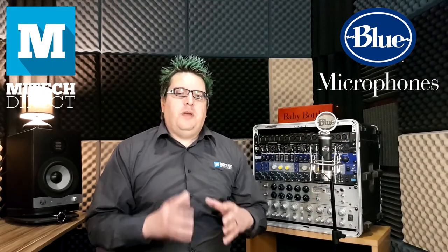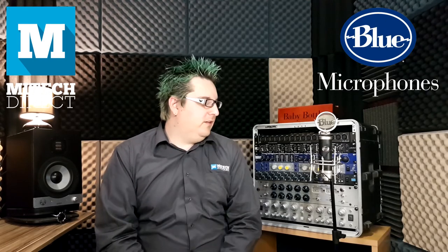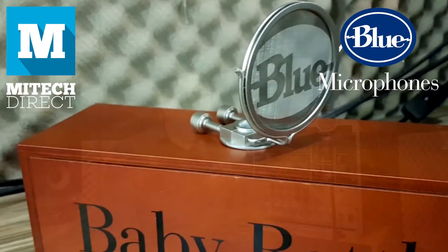Right out of the box, the Baby Bottle comes with a little shock mount. And as you can see, there's nothing really little about it, which handles any excess noise. It also comes with a blue pop filter.